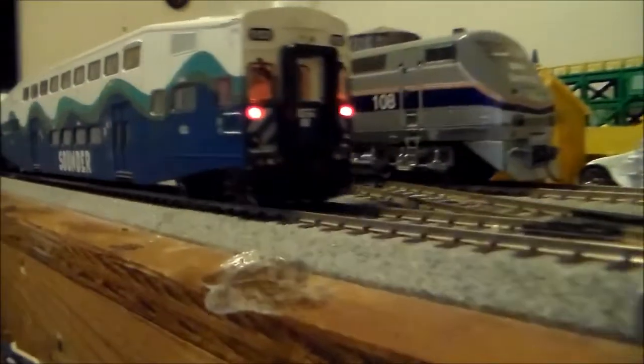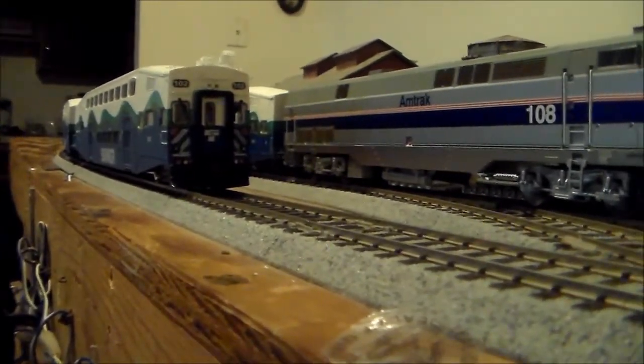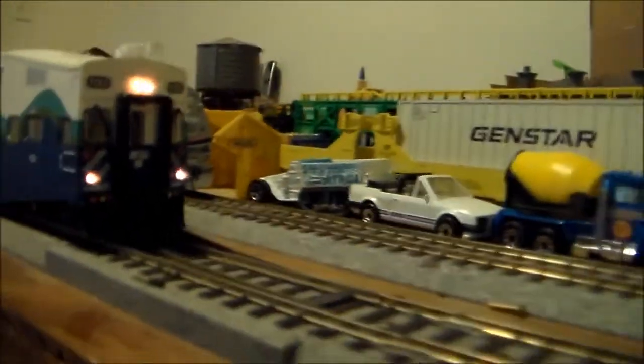I'm really happy about the directional lighting of this cab car — it's actually my first cab car with lights. And I think they're not LEDs; they're green wheat bulbs, as I can see. Yeah, they're green wheat bulbs, and they're really bright. They really are bright.